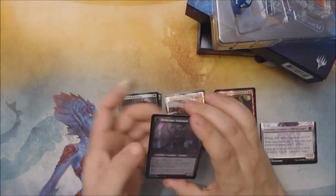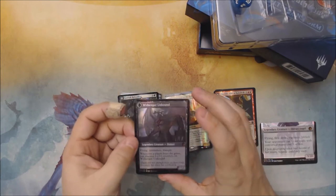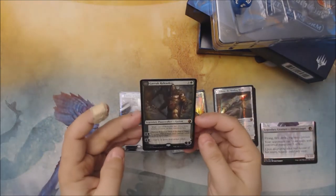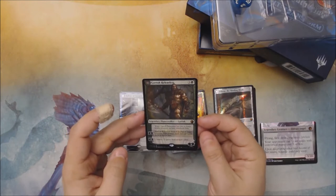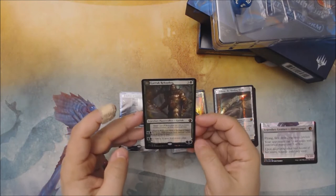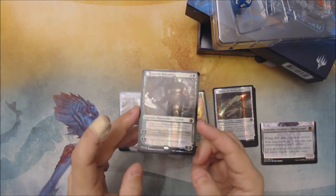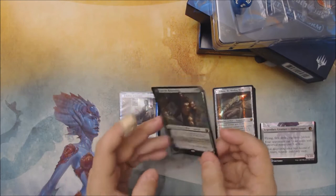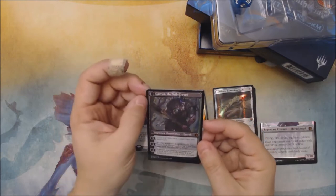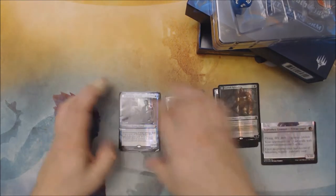I really like Elbrus — you cheat it out somehow and flip it into this giant Withengar Unbound. Pretty neat. Probably play that in Commander. Then we've got Garrick Relentless. My cards look very well centered overall — at least this pack is. No visible tilting. You can definitely see that oily line sheen foiling, the way the metallic shimmer moves across the card. This corner actually has a tiny little crease in it.